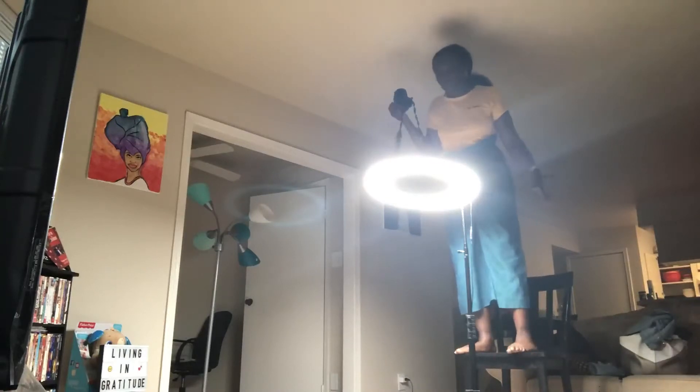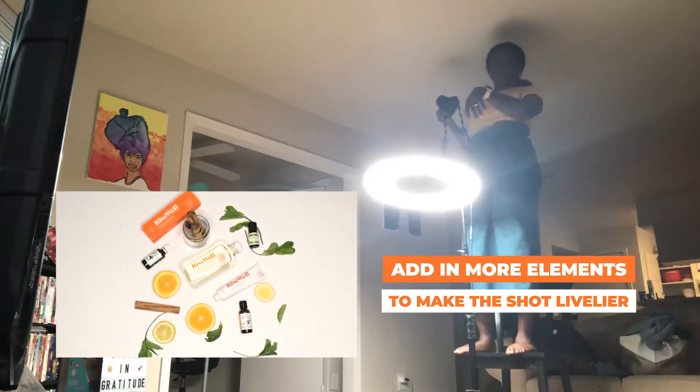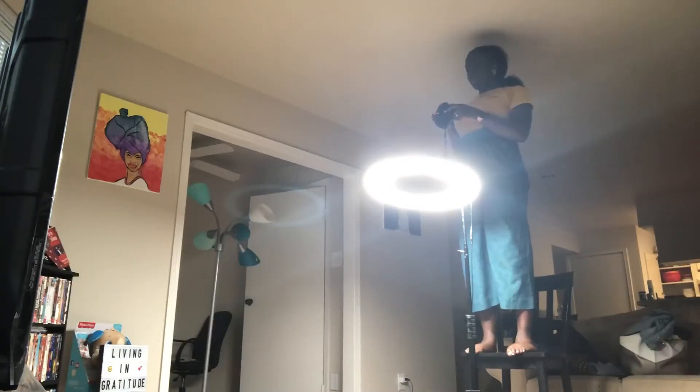I love how it looks because the product has cinnamon, orange, lemon, eucalyptus oil, tea tree oil, and peppermint oil. I added mint leaves and cinnamon to the flat lay. This is my first flat lay — I didn't even know if I was doing it right, but the client has been waiting so I need to get them some content.